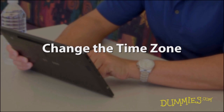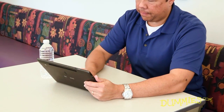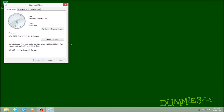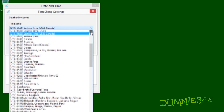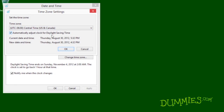The joy of a tablet's or laptop's mobility can turn into brief pain when you have to tell the thing exactly where it is. If you enter a new time zone, click the clock on the taskbar, and then click Change Date and Time Settings. Click the Change Time Zone button and enter your current time zone. Click OK twice.